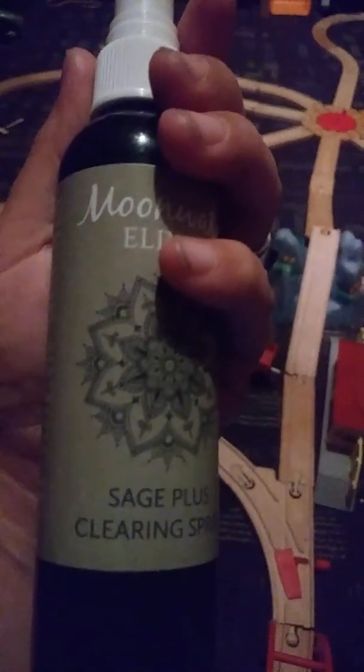If you would like to purchase this product, you can get it at the link at the bottom. I also have the link where you can purchase this bottle of Sage Smudge Spray at a very discounted price — 50% off. You just shake the little bottle and spray, and it's all done. I love it. Please like, subscribe, and share this video. Moon Water Elixir Sage Plus Cleaning Spray — I love it. Thank you for watching. Bye.